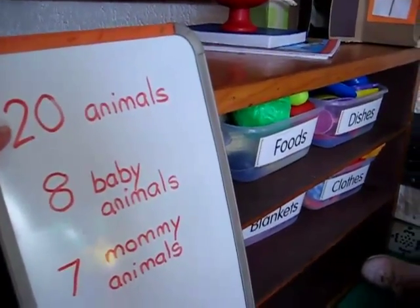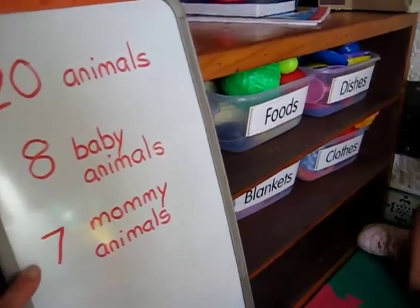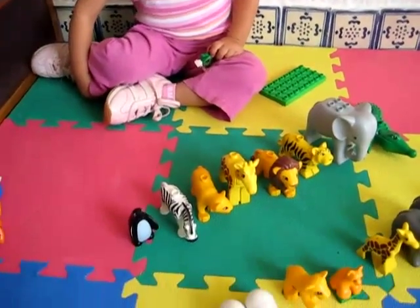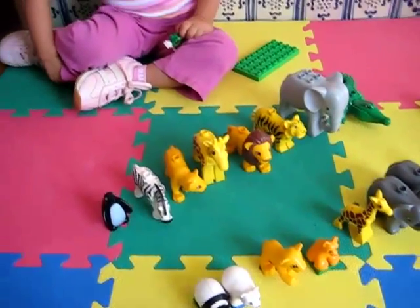All together, we have 20 animals. We found eight baby animals and seven mommy animals. So this is a good practice for sorting, for making collections, and for counting.